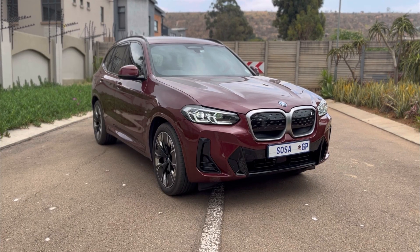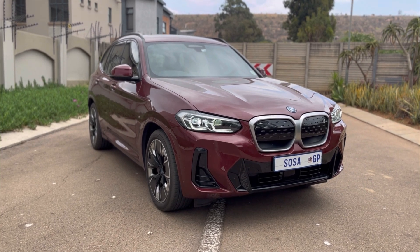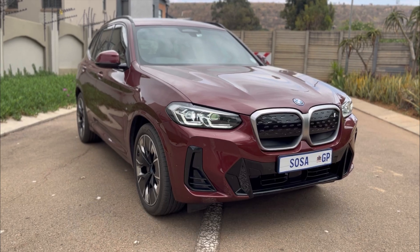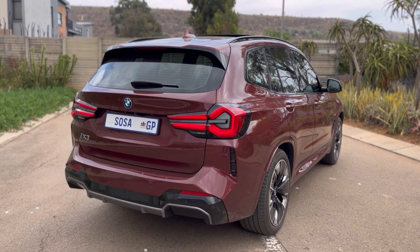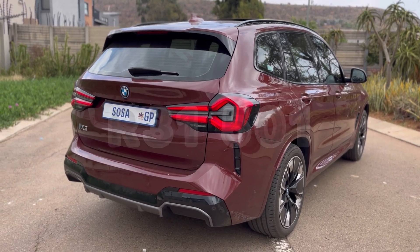The most important thing you guys are wondering — how much does this car cost? You're looking at 1.3 million rand. If you finance that over five years, 60 months, at an interest rate of 12.25%, you are looking at paying R31,500 per month. That is a lot of money, but if you have it, why not?